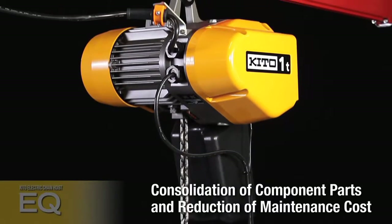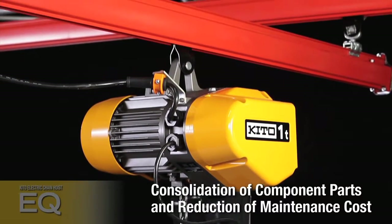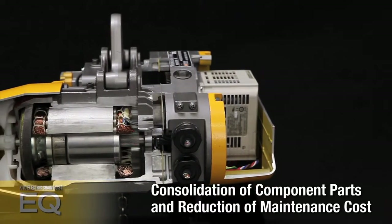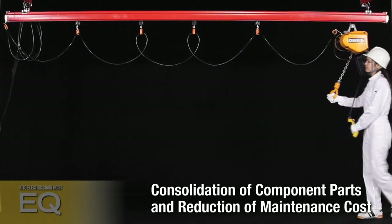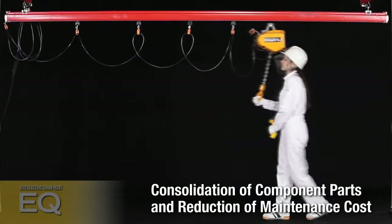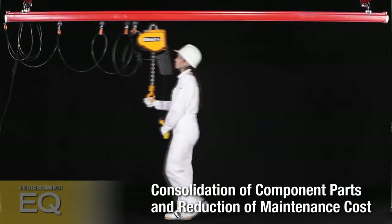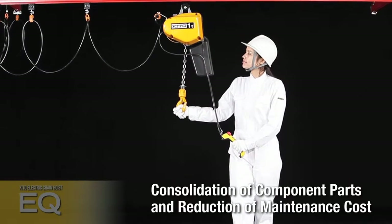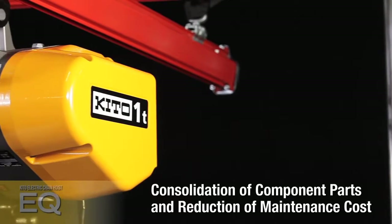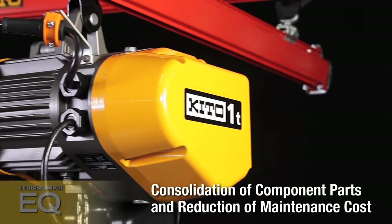The number of electromechanical parts has been reduced by consolidating functions into the inverter, allowing a greatly reduced number of component parts, minimizing failures, maintenance, downtime, and the costs associated with replacement parts. Lower failure frequency ensures high productivity, low maintenance costs, and maximum safety.